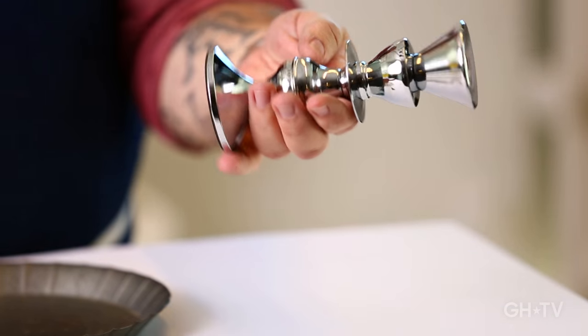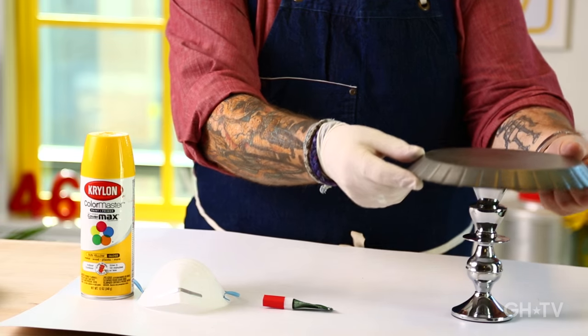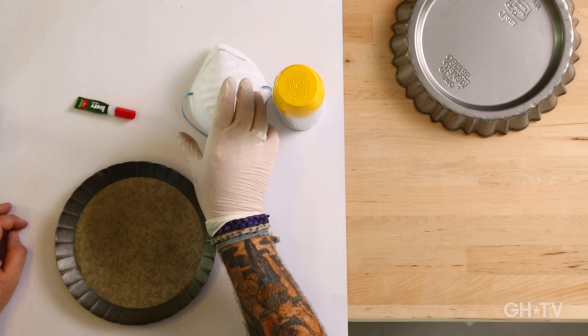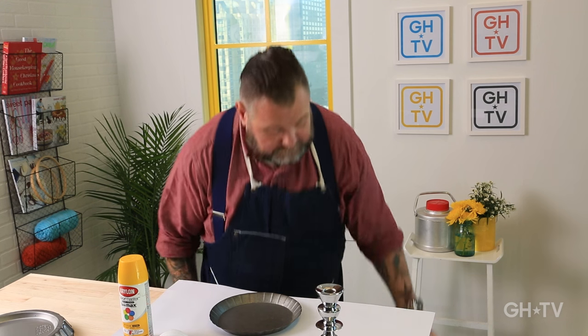A fun idea to use old pie tins is to make a cake stand. Let's face it, everyone loves cake — at least I do. I'm going to use some metal candlesticks that I found at the craft store, but you can find them at dollar stores or flea markets. You need a pie tin with a flat bottom and a little scalloped edge — when you put it on top of the candlestick, it looks really pretty. You'll also need super glue — hot glue isn't going to be strong enough here — a mask, spray paint, and a cardboard box.